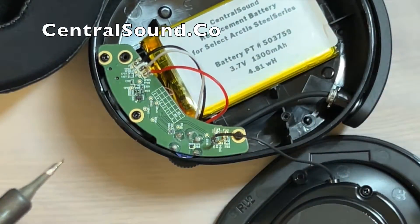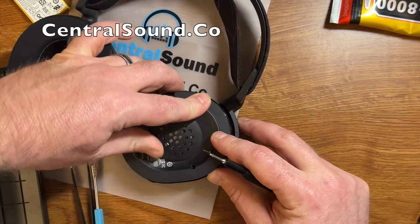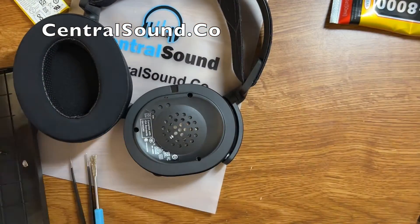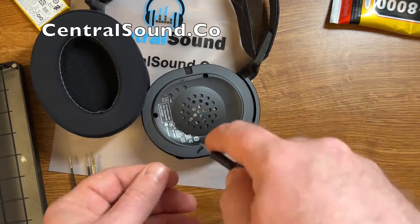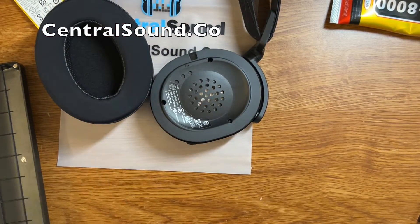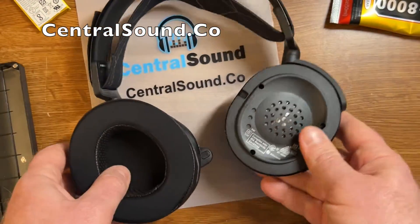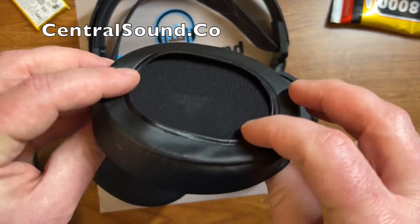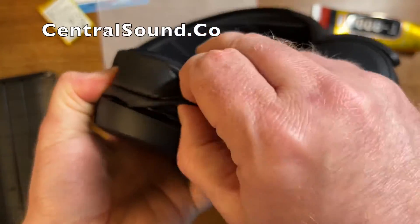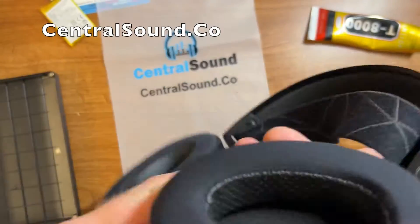Once all the wires are soldered in securely, you can put the speaker housing back on the headset — move and adjust it until it lines up and is flush, then go ahead and install those screws back in. Once the screws are installed, install the ear pad back on — these go on pretty easily. These are our Central Sound premium upgraded ear pads; we have cooling gel ones and velour ones. You can purchase them via the link in the description.